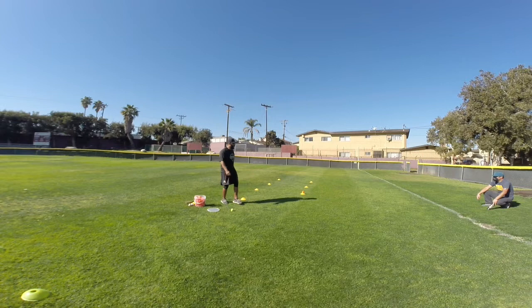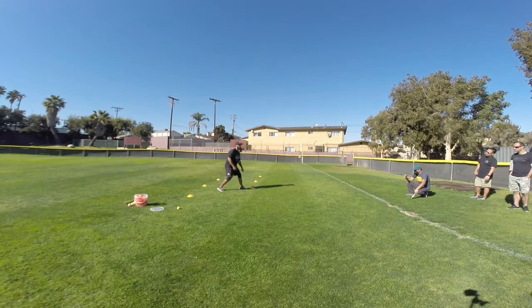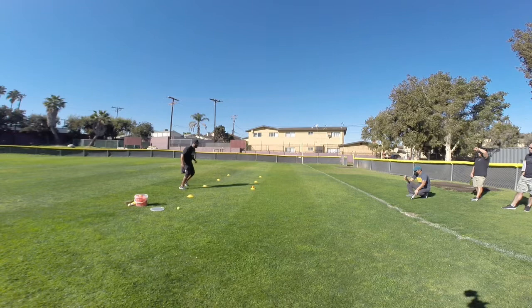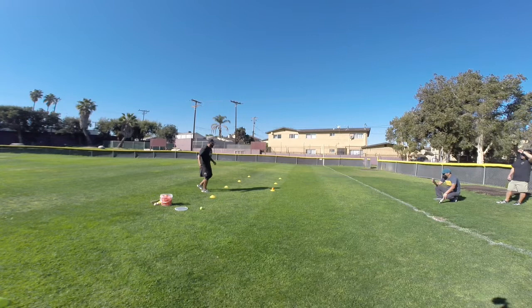Everything I start with is footwork. Have them start here, chop their feet, and attack that ball. What you want to see is head down, knob and glove out in front. A lot of these kids are going to come in front of the ball incorrectly — we want them to feel balanced when they stop. One of the main things we're working on is how they stop. They're going to want to fall over. We want to teach them to go fast to the ball but slow down at the last second — go fast, then stop and slow down. Do that over and over. It's all about the footwork.